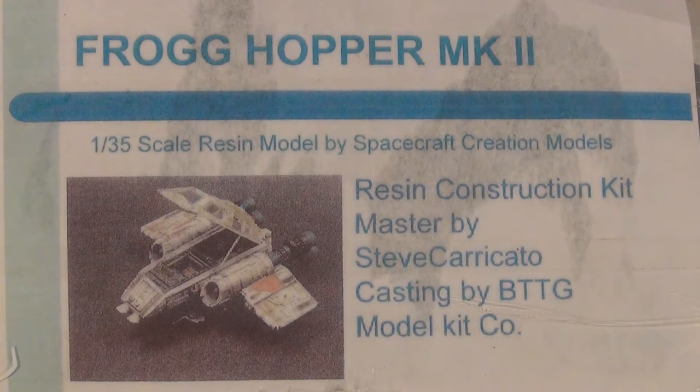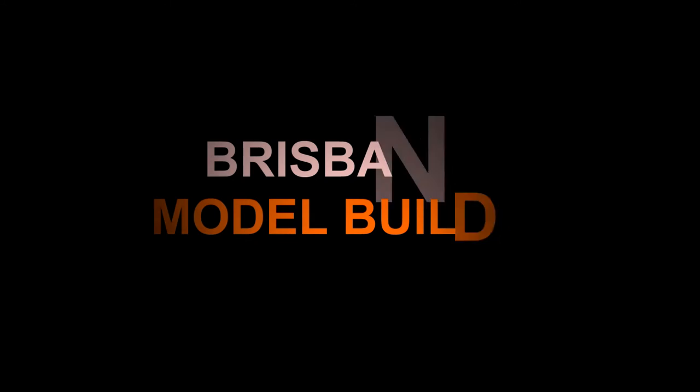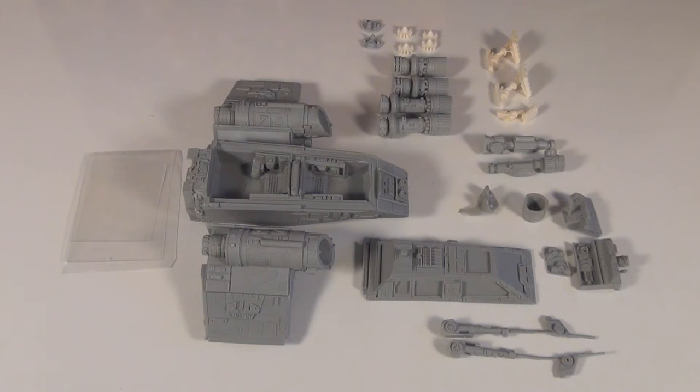Obviously you can see the details down there of who made it and I picked this one up a little while ago. I think there might be a couple of different versions of this kit. So let's have a look at the kit. There are quite a few parts — I wouldn't say heaps but there's a fair few parts for just a small type of resin, even a garage kit.